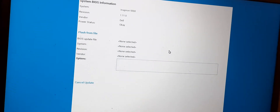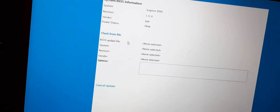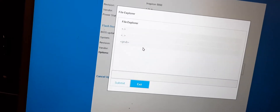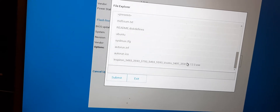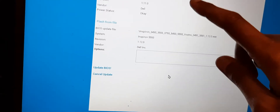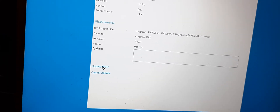I have to browse from file. This is the USB and this is the hard disk. I am selecting the USB. Scroll down and here is the BIOS file. Submit. Now it is ready to update the BIOS.